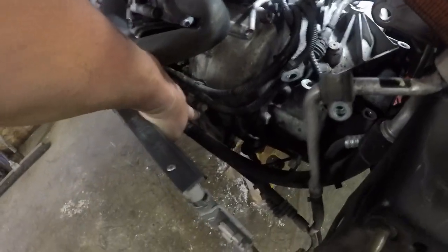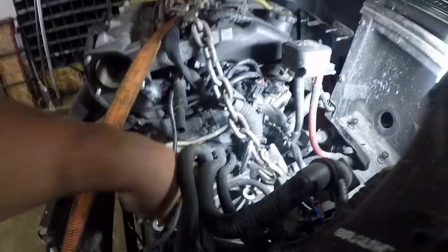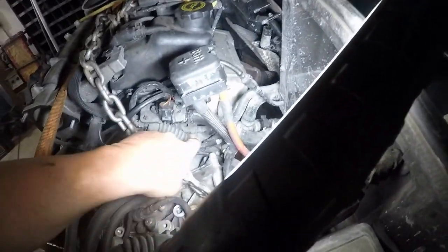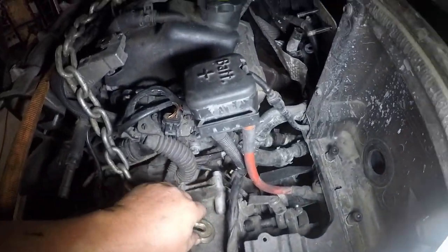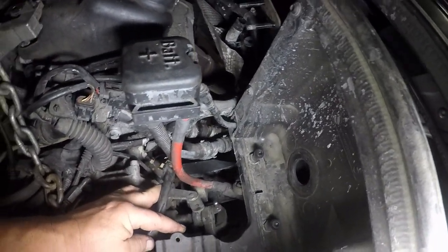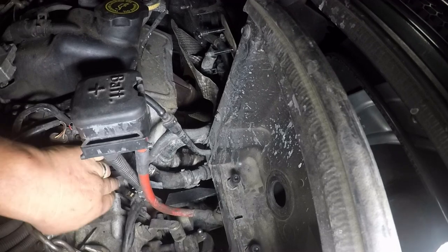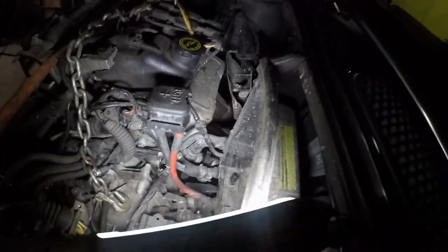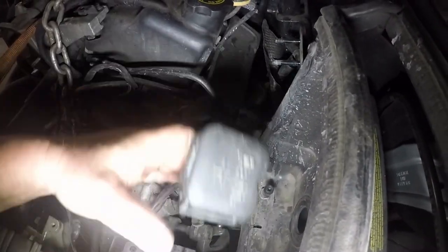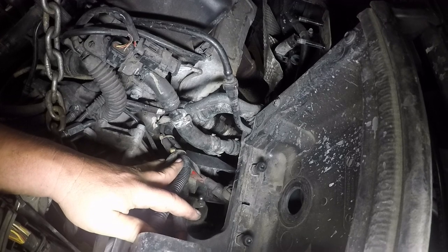I've already taken a couple out. Two of them are out here on top, but there's one here and one down there you can see much more easily from below. I took out this one that was hiding under here, and there's one right here. There should be another one down there — I can't see it, but you'll see it when I crawl underneath. Something is holding this clip right here on — I'm assuming that's a bell housing bolt.